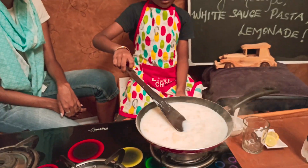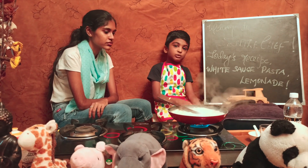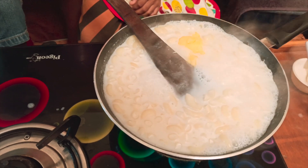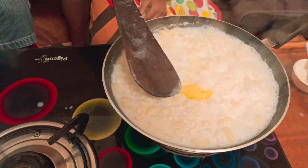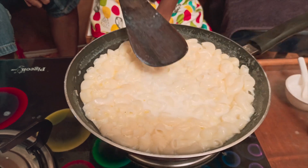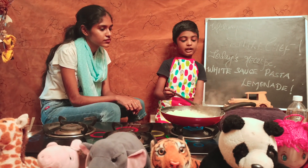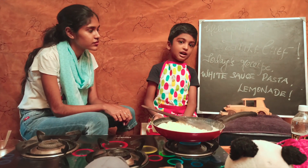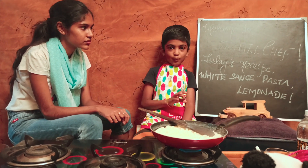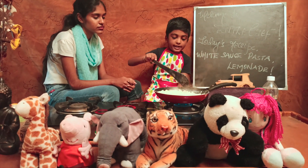Mix it. The pan is a bit of honey. You can also add a spoon of butter. Add a spoon of butter and mix it well. Add some pasta sauce. Pasta sauce. Pasta is ready.